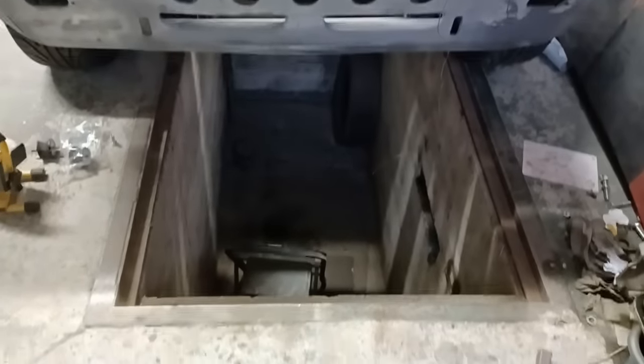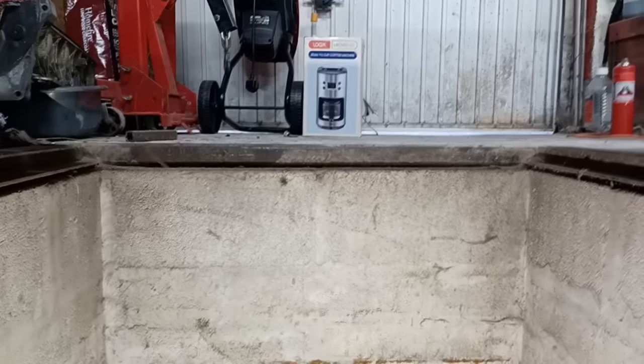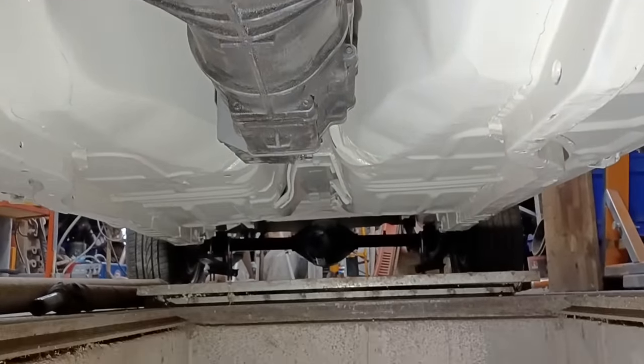First time you guys would have seen my pit. There's an engine down there — took that out of my nephew's Corsa many moons ago, still down there. That's got to be a good 20 years ago. One of the best things I did was build this pit. It was a lot of work, a lot of digging and a good couple of skips full of mud.